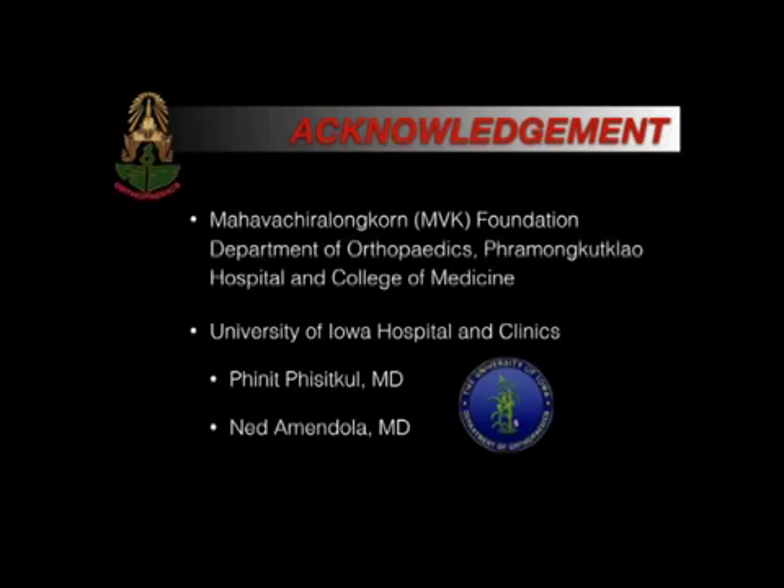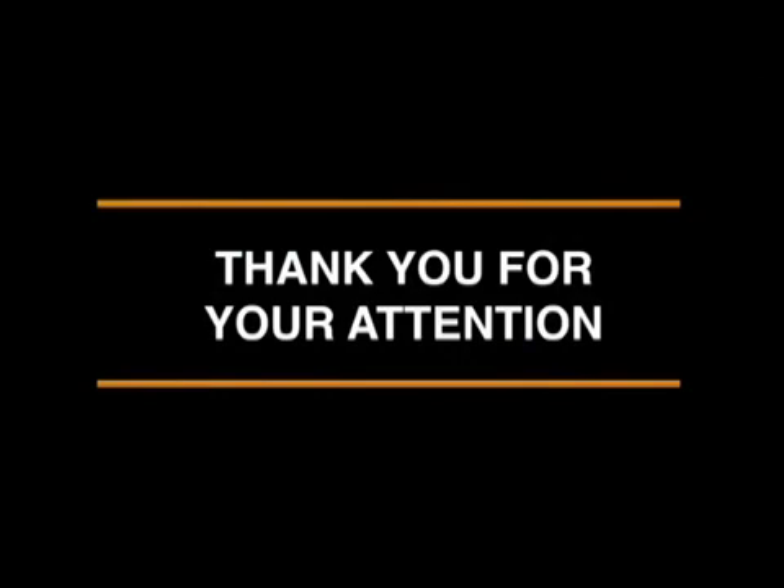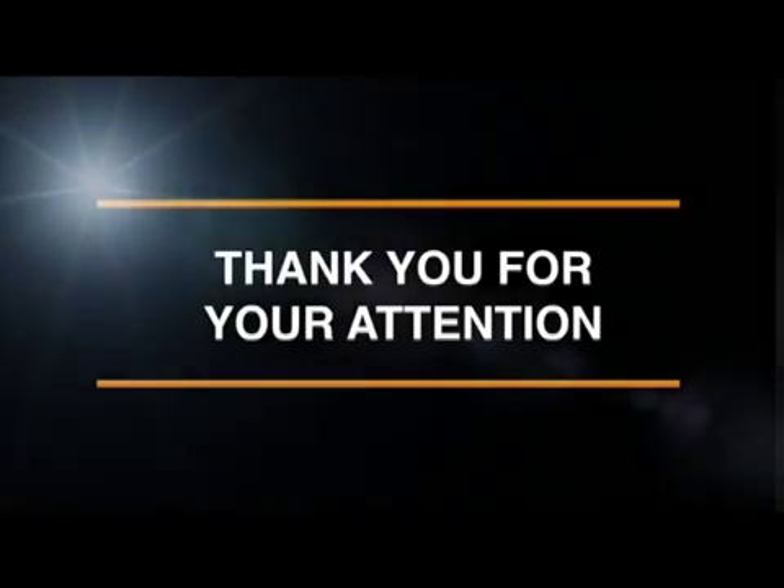We would like to thank the MVK Foundation, Department of Orthopedics, Pram Kut Kao Hospital and College of Medicine, University of Iowa Hospital and Clinics, and all mentors, Dr. Phisitkul and Amendola. Thank you for your attention.